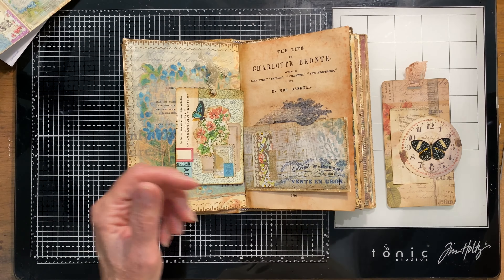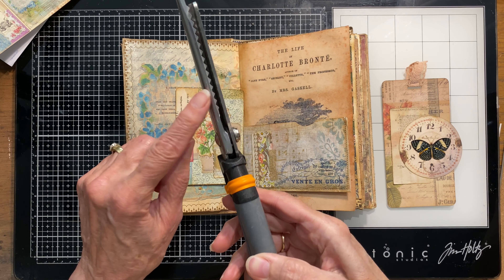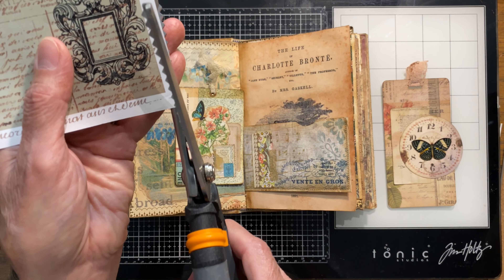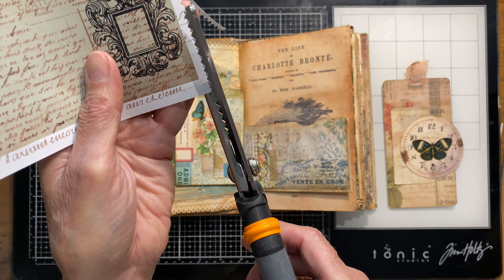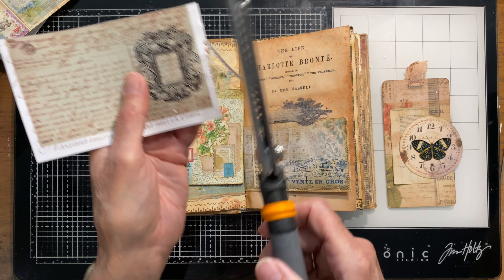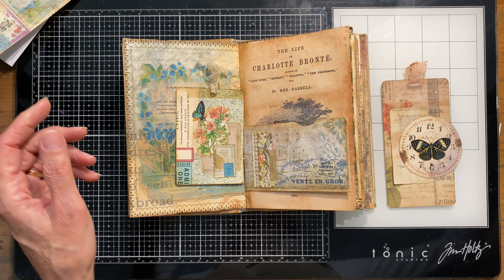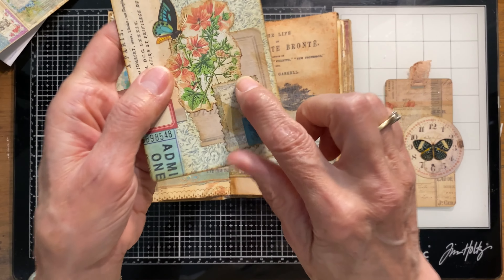I cut one out with my pinking shears — these are from Fiskars, from my sewing stuff. If you cut once you get that pinking pattern, but if you eyeball and go in between each of those points and cut again, it looks more like a stamp. And if you do it really sloppy on purpose you can get a deckled edge. So with one pair of scissors you can do at least three different patterns. I probably use those more than any decorative edge scissors I have.